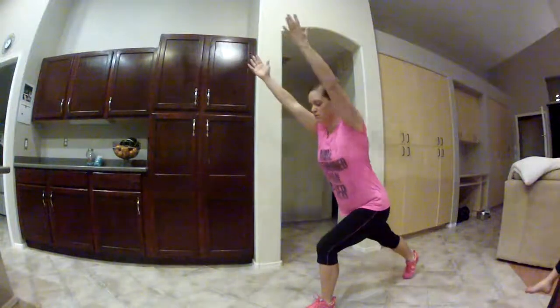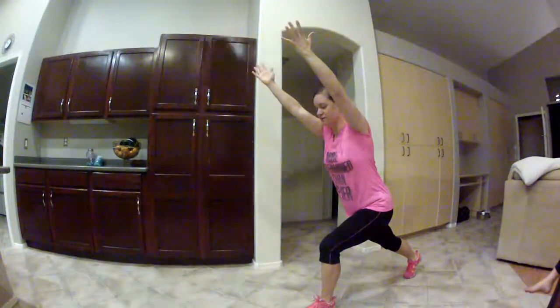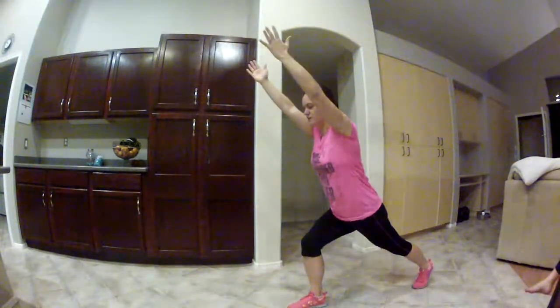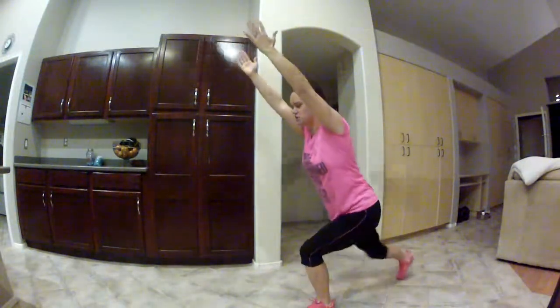Tanya did it, and she basically started off in a semi-squat position, sort of like chair pose in yoga. She would step back with her one foot — the right foot I started with — and put her hands up. Then she'd step back and put her other foot back, and she would just continue to do it this way.